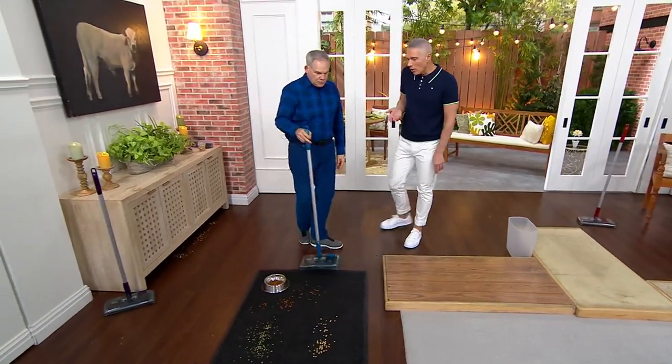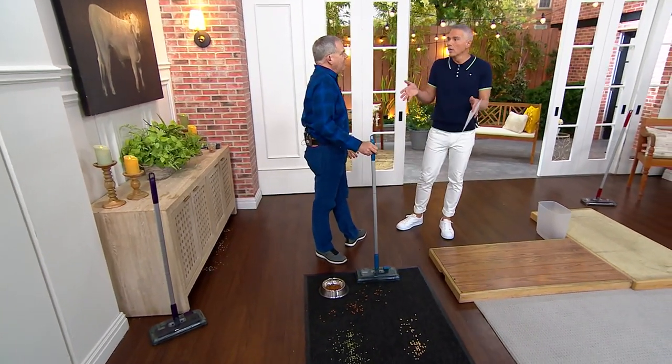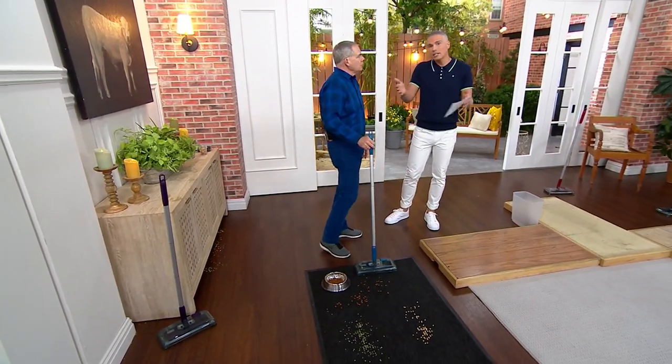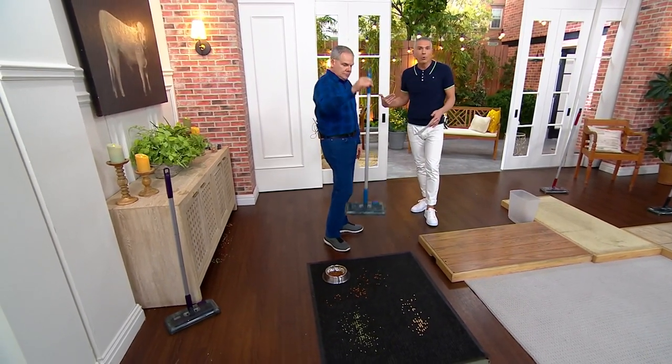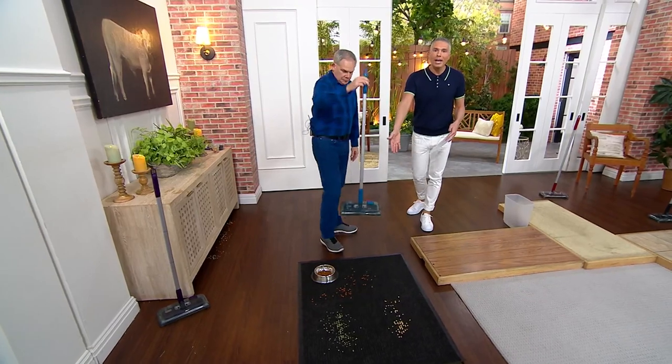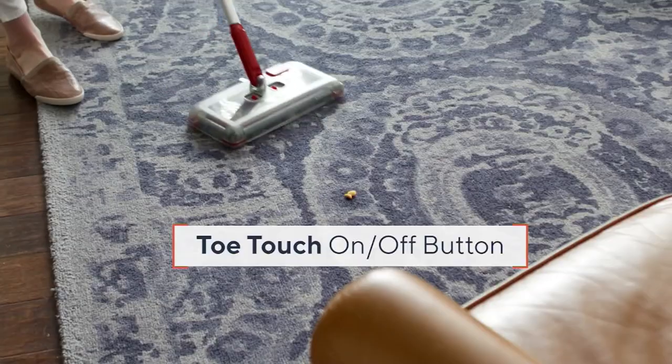I also think about smaller spaces — maybe you have a camper, or you're in assisted living and you have one room for yourself. Maybe they come and clean your room once a week, but this is the one you want to have tucked away. It takes up no space whatsoever, but it does the job.